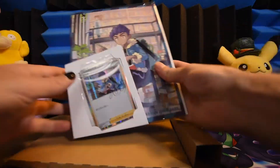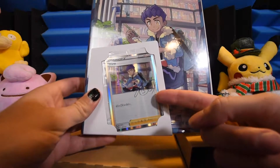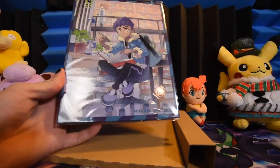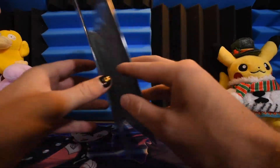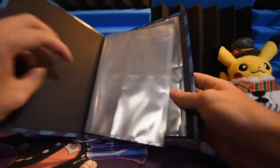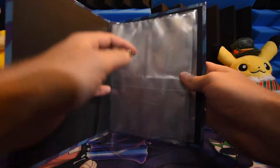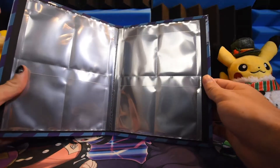So of course it comes with this little Hop promo trainer card — he signed it. I can't believe Hop's in the card factory signing cards. But it also comes with this very cool binder. They come with these flaps, so they actually protect the top and bottom of the card. You don't have to worry about the binder being upside down with the card falling out. Which is actually pretty cool. It's not a huge binder.